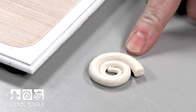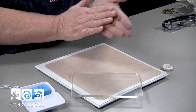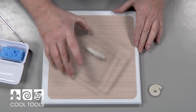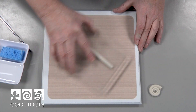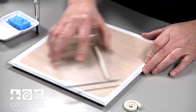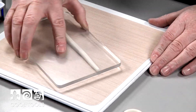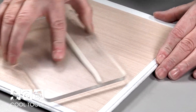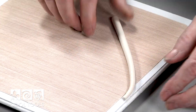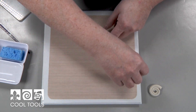Now I'm going to show you how to create the base form for the anemone. I've got about 25 grams of Easy 960 here, just started in a bit of a log. I'm going to take my snake roller and start rolling this down, pressing on one end so that I start to create a taper. Once I get to a nice shape, I'm going to start coiling this around.